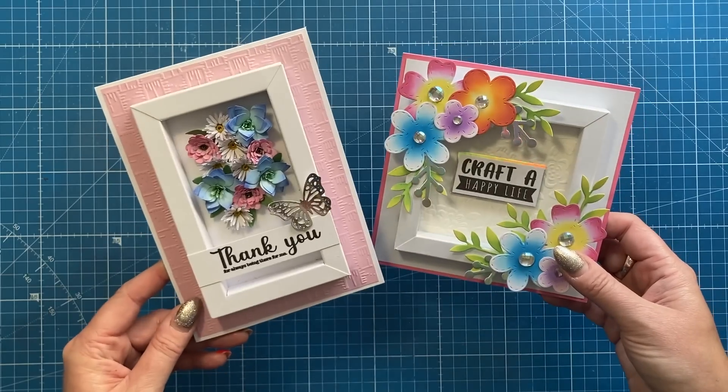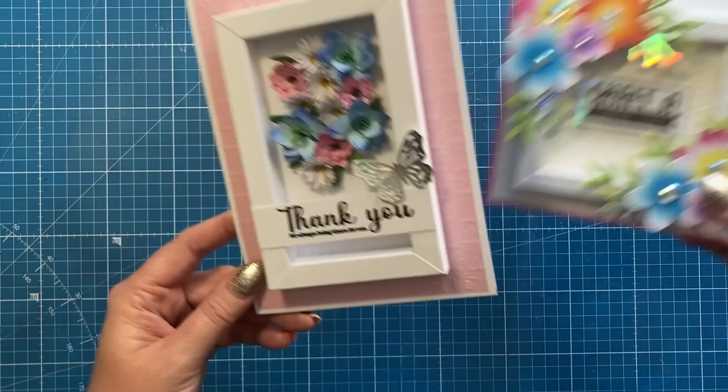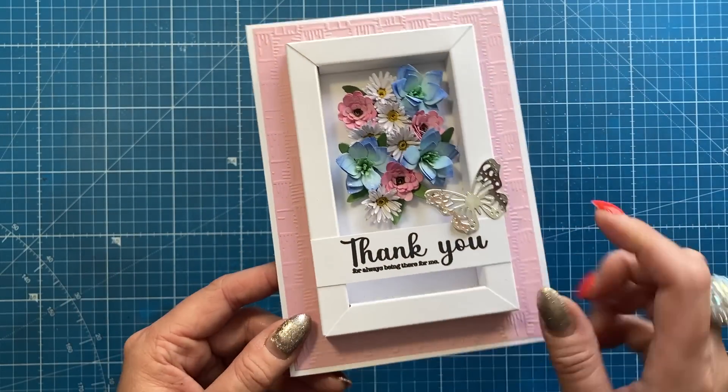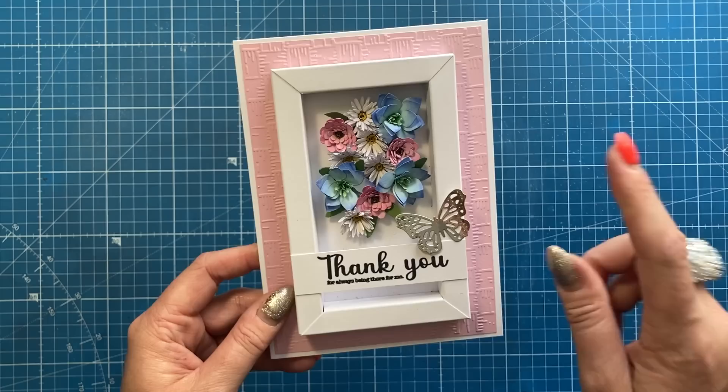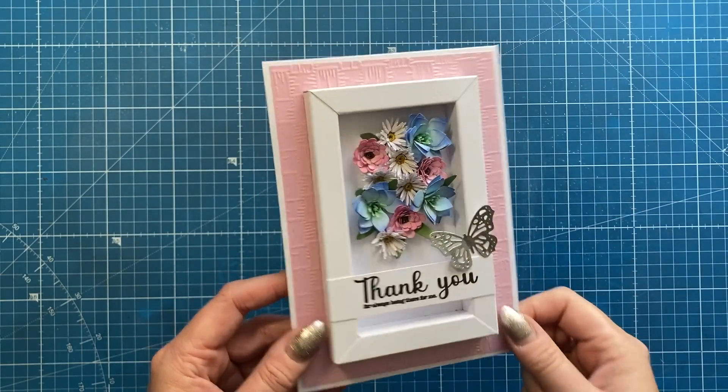There are two different ways of decorating it. You can also add acetate over the front and turn the whole thing into a shaker, or even pop a little gift in there. It's a deconstructed shadow box frame — I've made many of them on the channel before, and I'll share the playlist so you can check out the other styles and sizes.